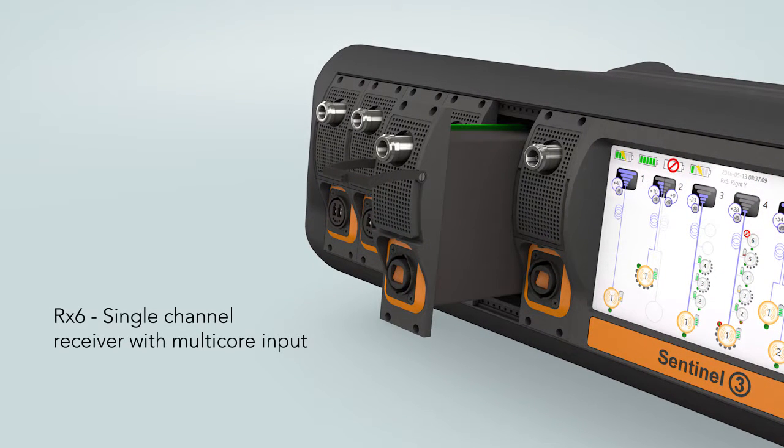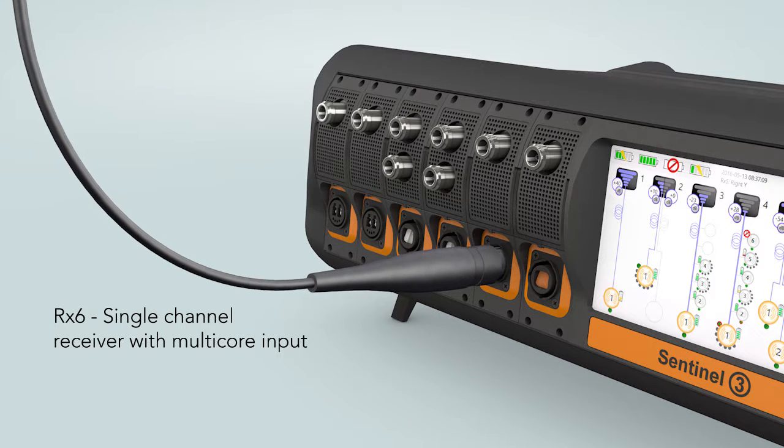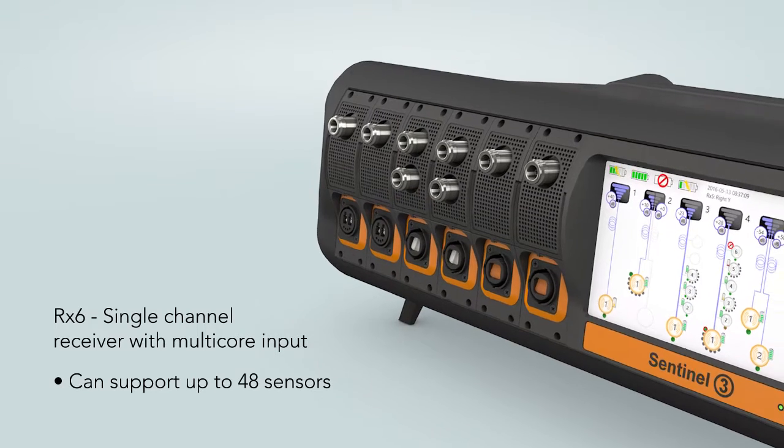The RX6 is a single channel receiver which accepts a multi-core cross-site cable. Connected to six 8-input transmitters, the RX6 can support up to 48 sensors.